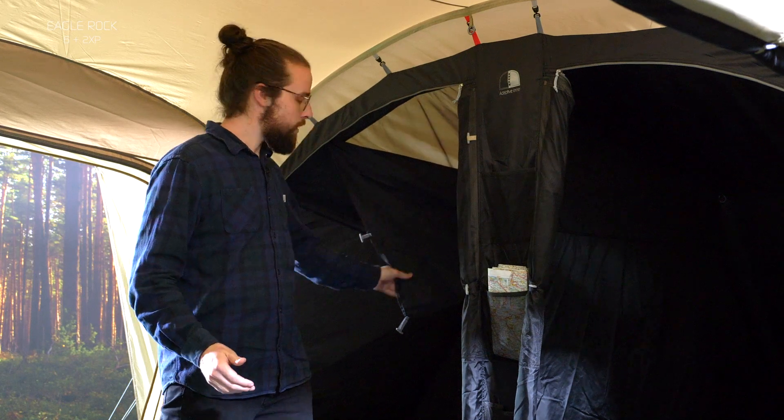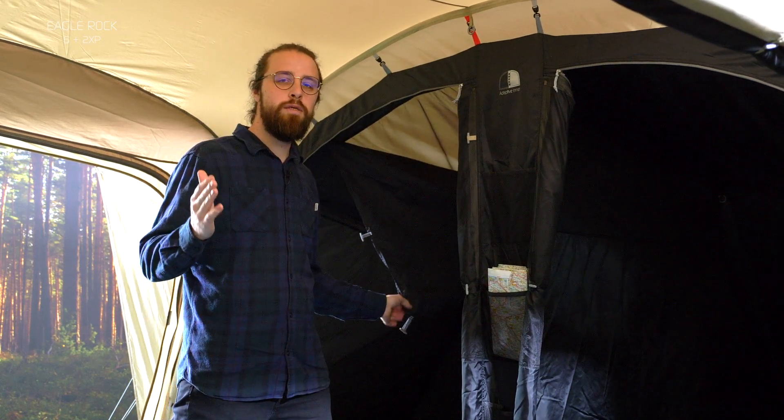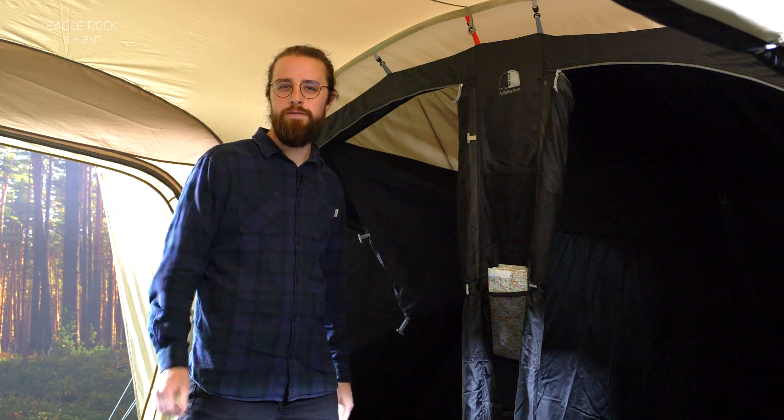The Eagle Rock 6 Plus 2 XP has a fully black-out inner with a mesh room and curtains underneath. The curtains can be removed completely to let in more light and enhance ventilation.